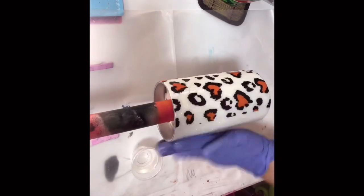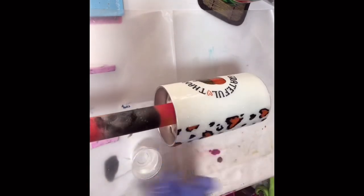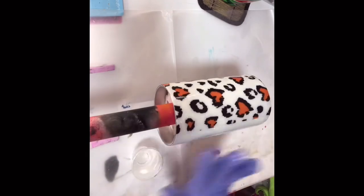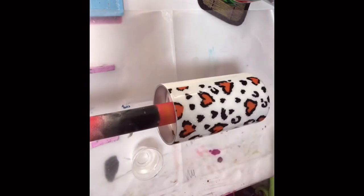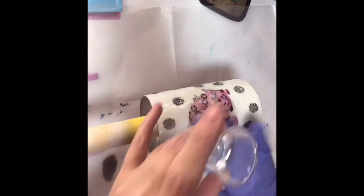After I have all that done and I've sealed the glitter, now I'm ready to apply my next layer of epoxy to both cups. I'll let those turn for at least eight hours to make sure they're good and dry before I go to the next step.